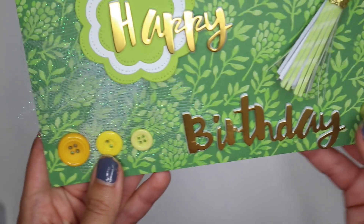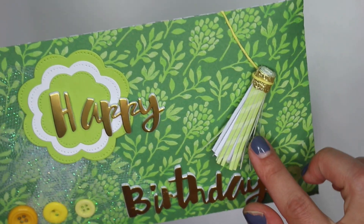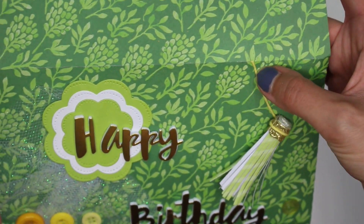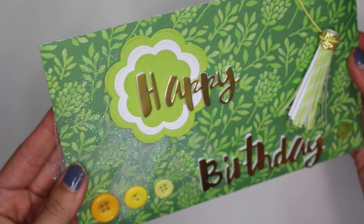On the bottom here I added in some buttons — I think it just added a little bit of cute detail. And then I also handmade this tassel that I attached on some string. The string doesn't go all the way; I cut that piece off. But I only glued the very top piece so that it could still move around the card, which I think makes it more interesting.